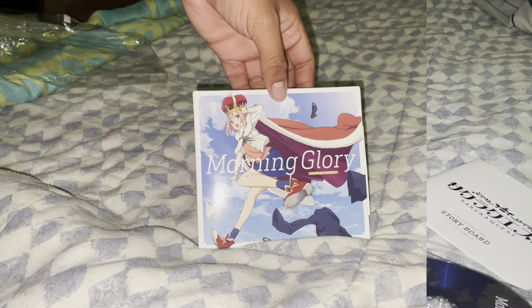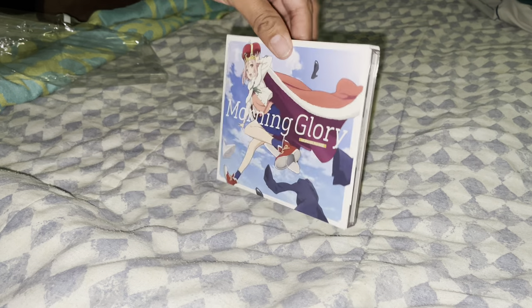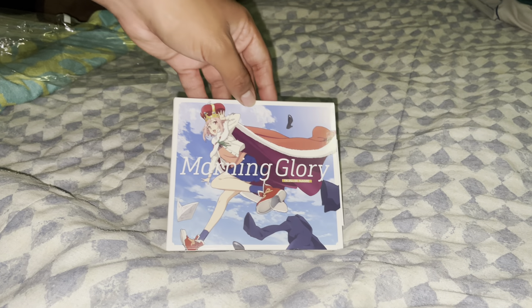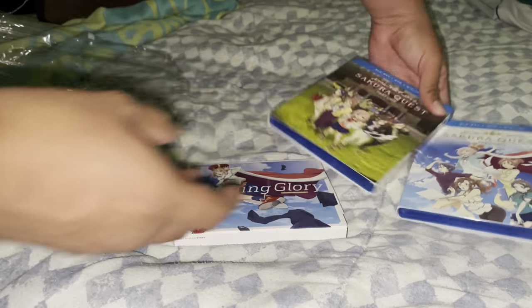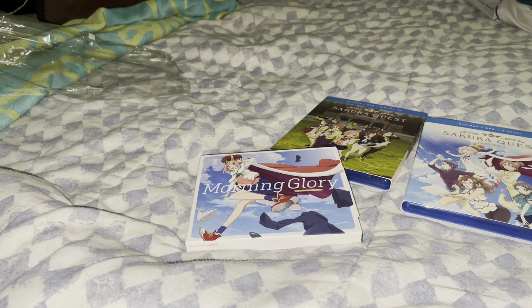All right, now to clean up everything and end the video. Now to put everything back. This is a really awesome CD limited edition. This is an anime I used to watch back in 2017, but now I have the complete Blu-ray season. I think I might pick up the ending song and enjoy this unboxing video. I have orders on more Japanese CDs — can't wait to show you.